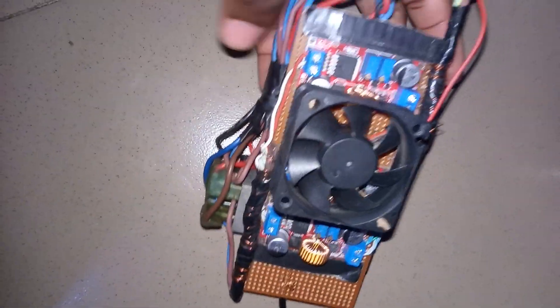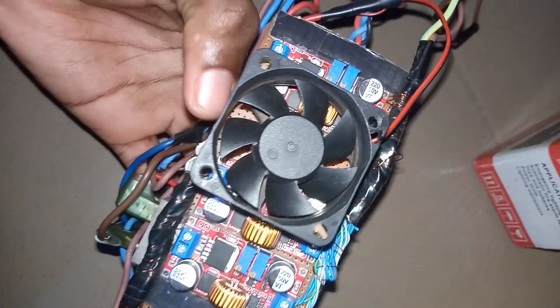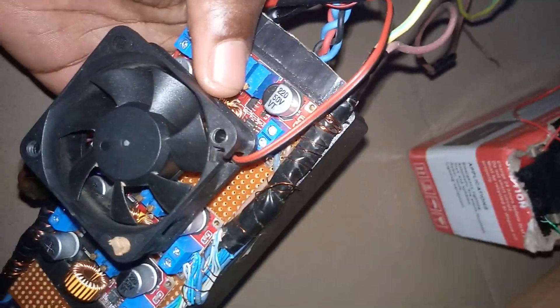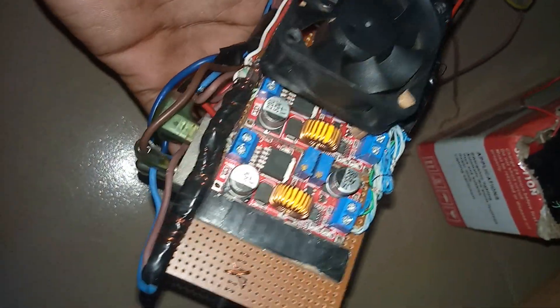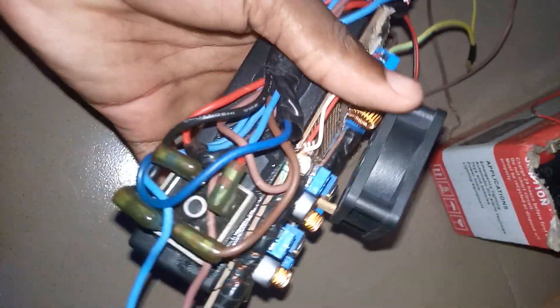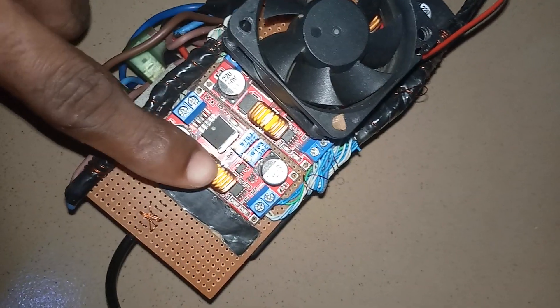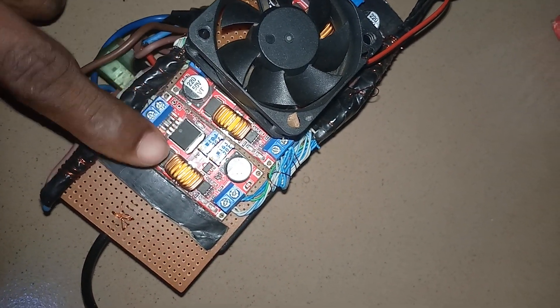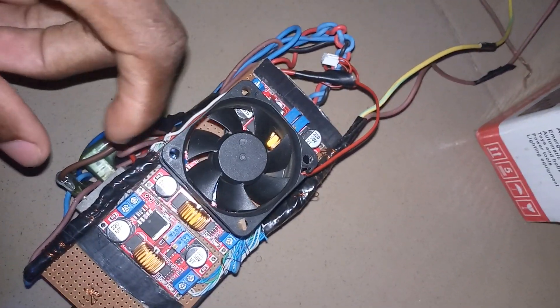Hello guys, I'll be showing you a video of a powerful battery charger which I made. You can see a buck converter that I used. You can take a look at it, it's a diode. This is the buck converter — one, two, and three — and it's a 24-volt fan.